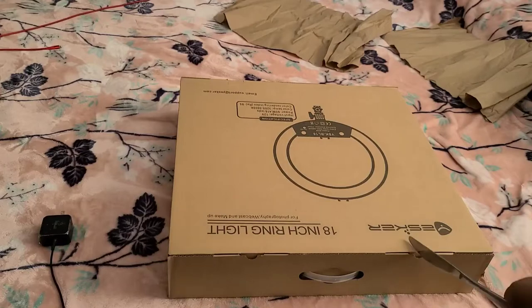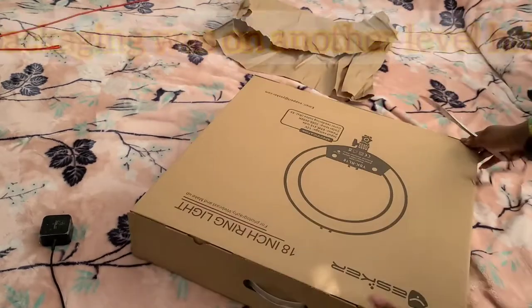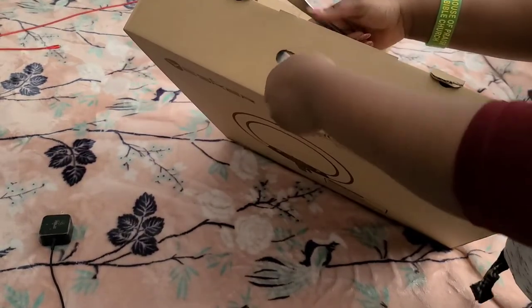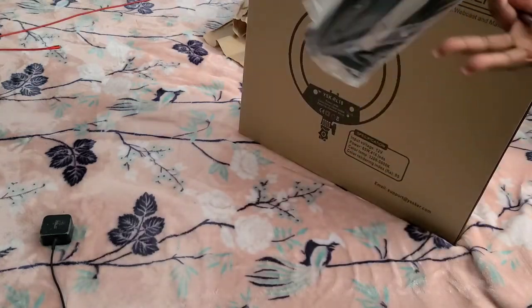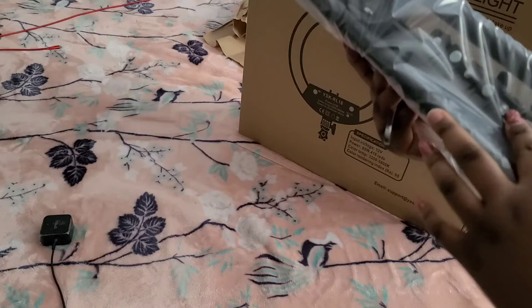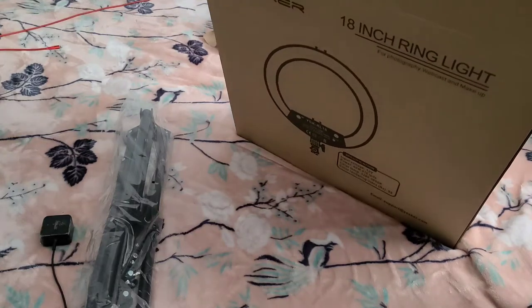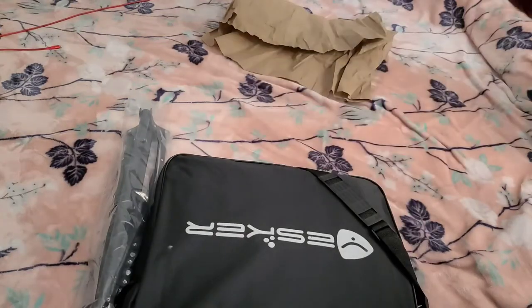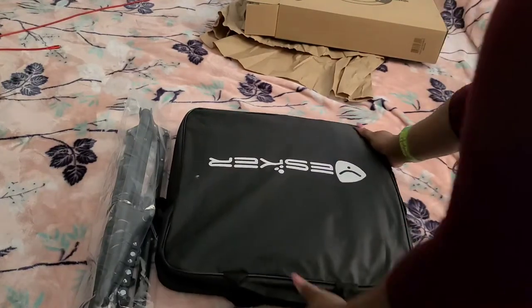So this is basically a box inside the big outer packaging. I think you open it from here. First of all, we have a tripod. And then we have a bag with accessories. So this is basically what we have in the box — and I'm pretty sure the ring light itself should be this big.